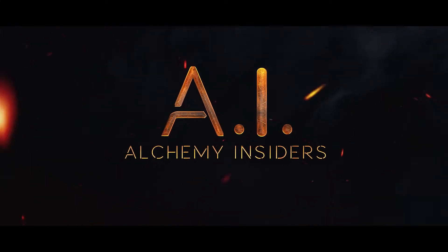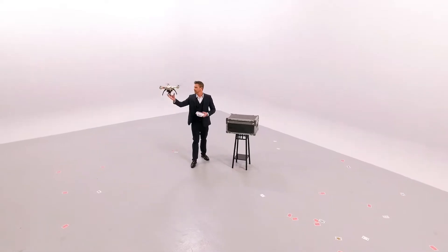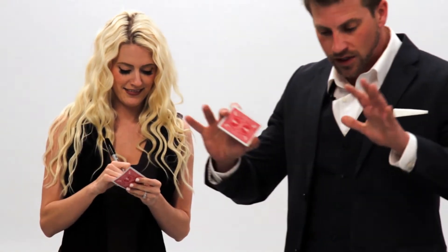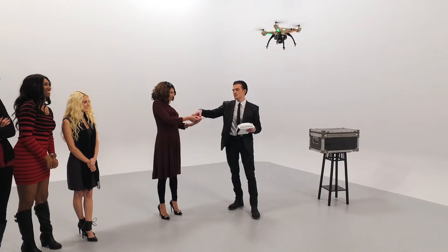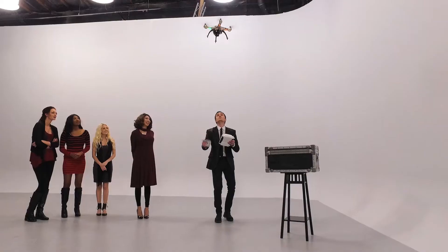Alchemy Insiders is proud to present the world's first drone magic trick. Imagine having a spectator select a card, sign it, and lose it back into the deck which they hold onto. You then introduce a drone, take the deck from the spectator, toss it at the drone, and the impossible happens — the spectator's signed card is impaled mid-air onto one of the landing skids. This is Drone Stab.